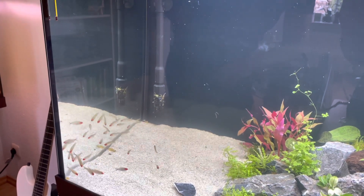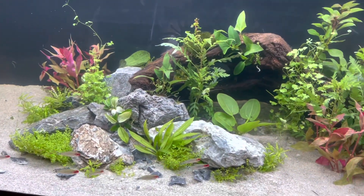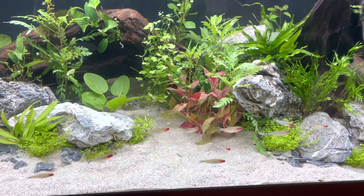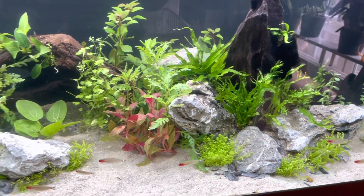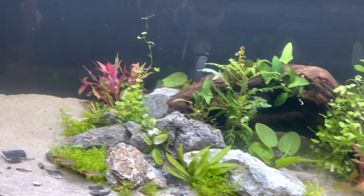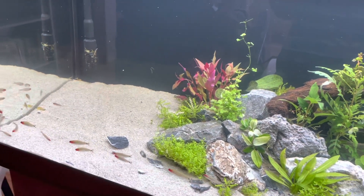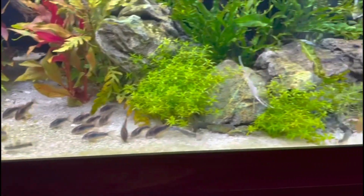Now you can hang any filters, intakes or outputs, heaters, and thermometers — everything on the glass — and start to fill with water. Put a plastic bag in your tank for the water to spill onto so it doesn't mess up your substrate or your plants. Once the tank is full — and remember to fill it all the way up — you need to add water conditioner. Water conditioner rids your water of chlorine and other harmful chemicals that can kill your fish.